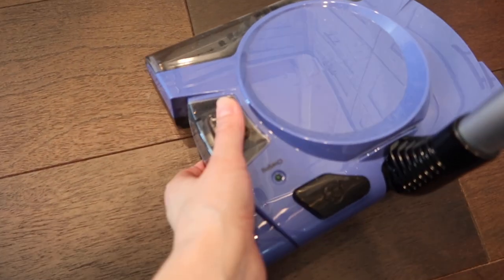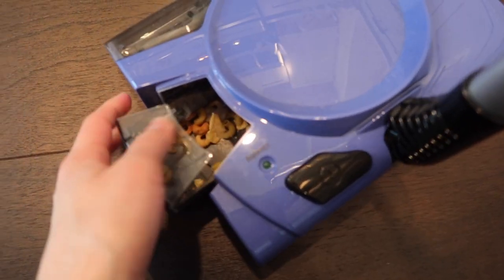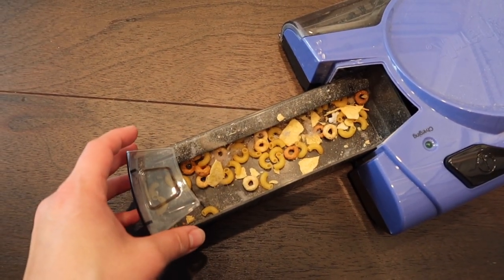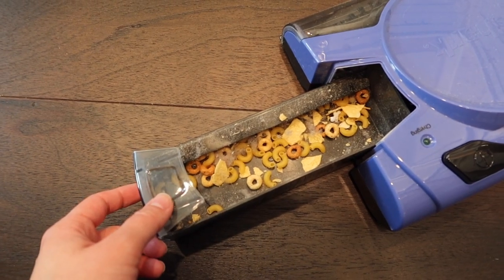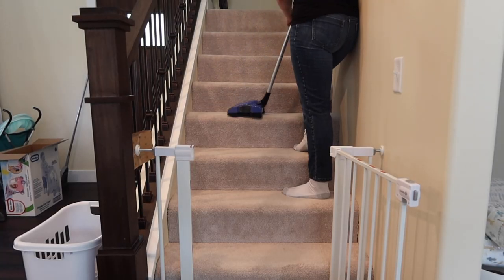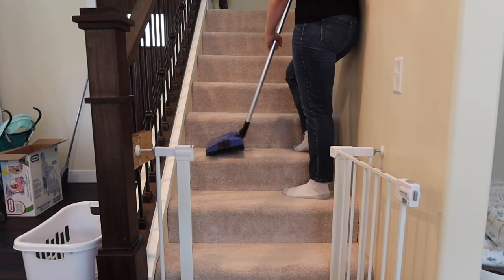Oh my gosh, it picked up literally every single thing. I was kind of worried about the pasta — let's see what it looks like in here. It picked up every single thing. Wow, that literally surprises me. This thing worked really well even on my staircase — all I had to do was turn it to the side and it got everything it needed to.